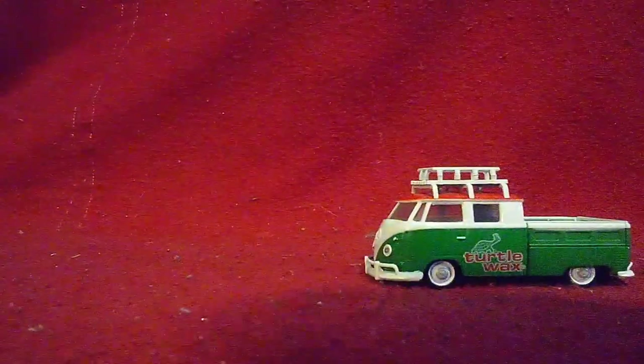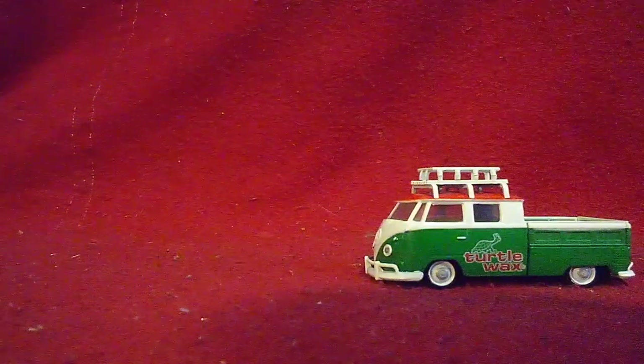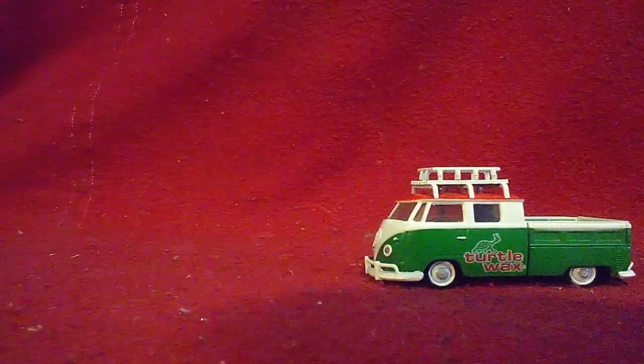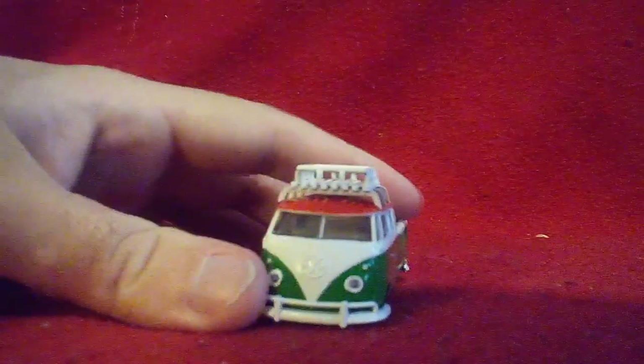Now I need to get the screw itself out of there. And the second one. There. Now it's time to take a look at this new old truck over here.